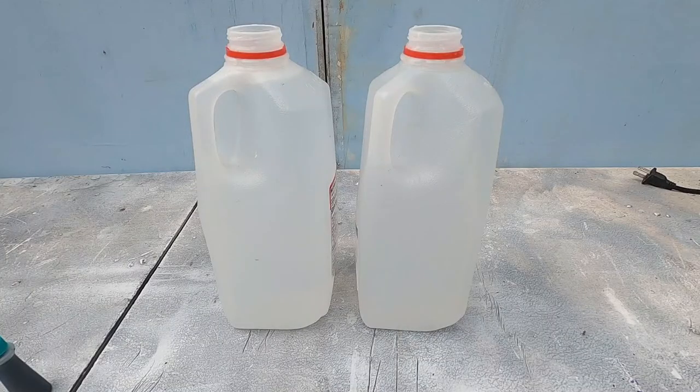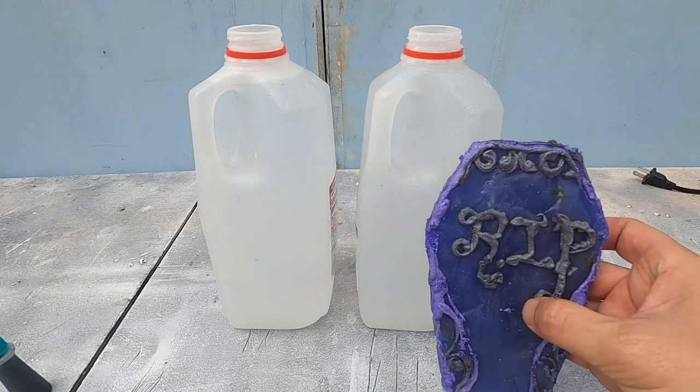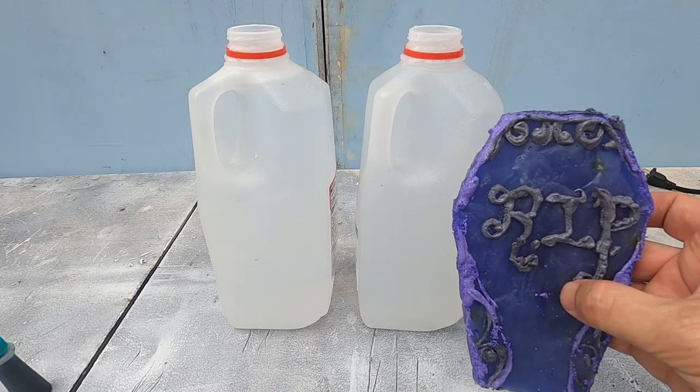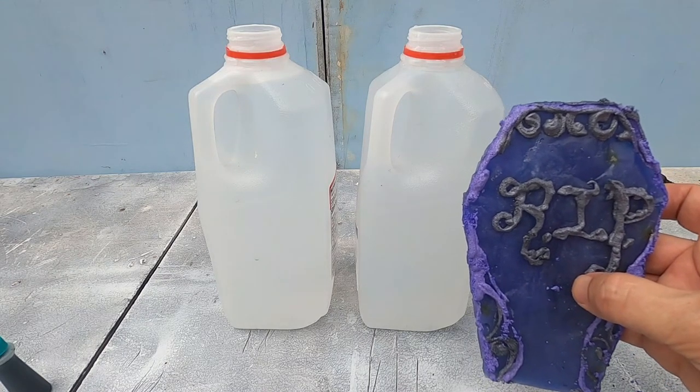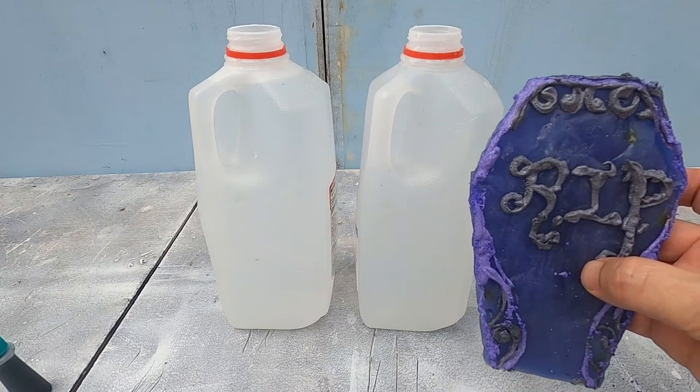We're also going to shoot through colored water. You may ask, where do you buy colored water? Here's the inside baseball: the water is currently completely clear. I'm going to dye it green because this is the R.I.P. coffin lid, which is purple, and green is the opposite of purple on the color spectrum — so it's going to look beautiful.